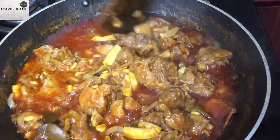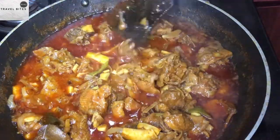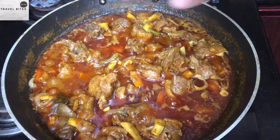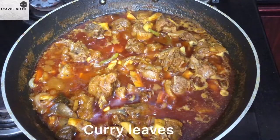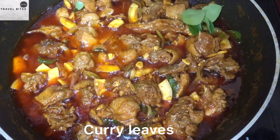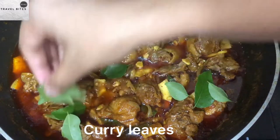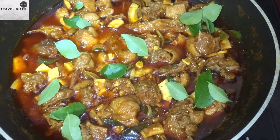If you want to add a little bit with a fork, then try it and add a little bit with a fork. Try it.